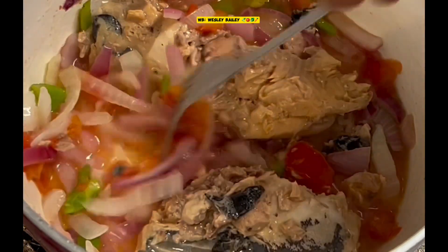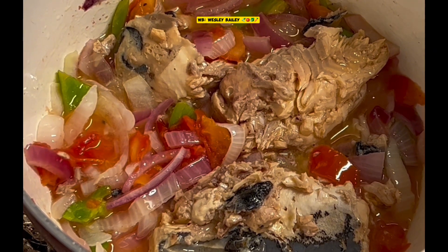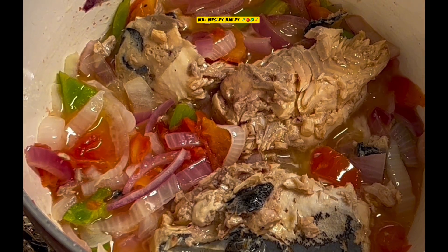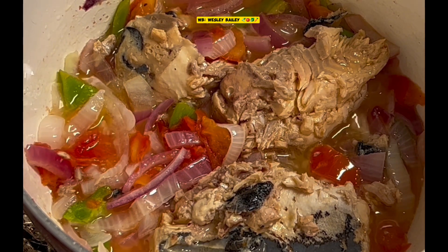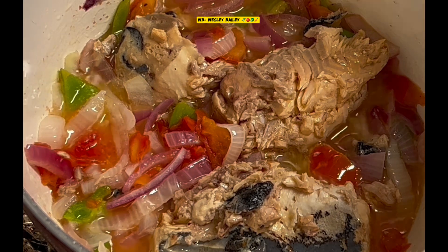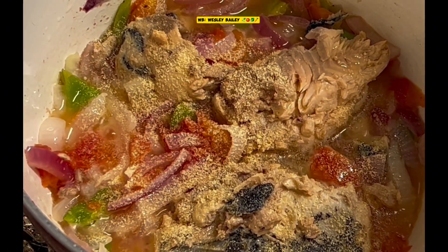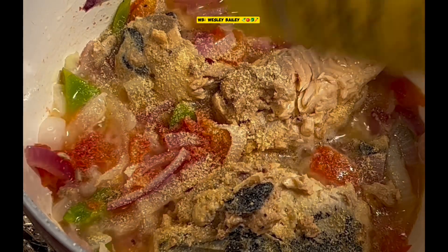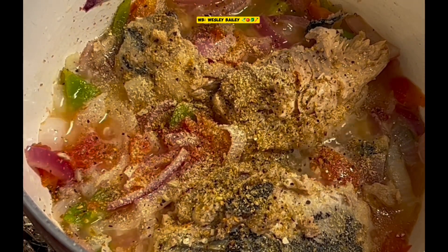I'm going to spice this up a little bit. The pink salmon is already seasoned with salt, so I'm not going to put any seasoning salt or anything like that. I'm just going to put some natural seasoning — we have some granulated garlic powder, and we have the Dash original. I'm going to put some of that in there too — different spices mixed up together, no salt.